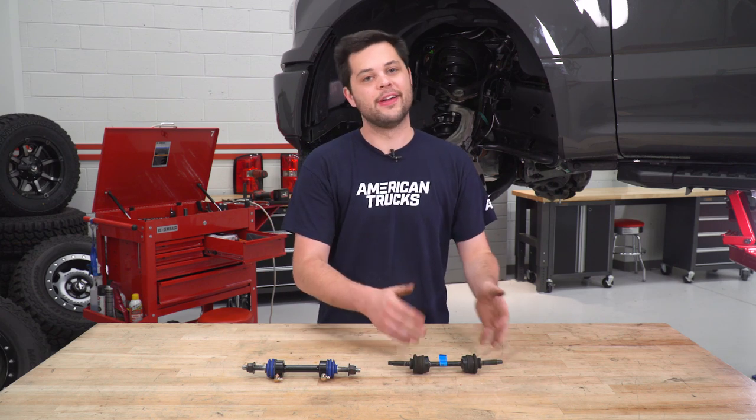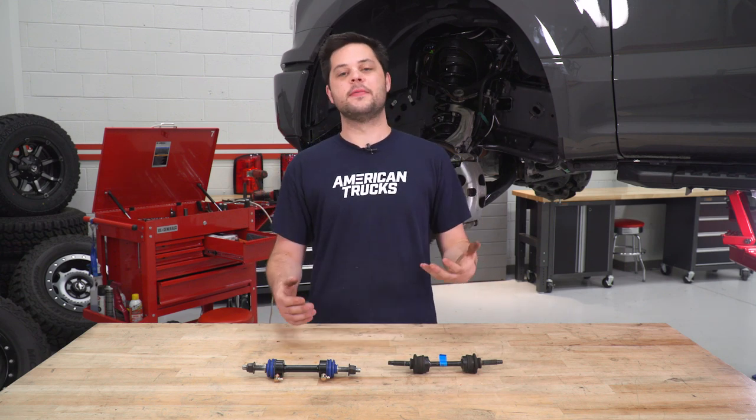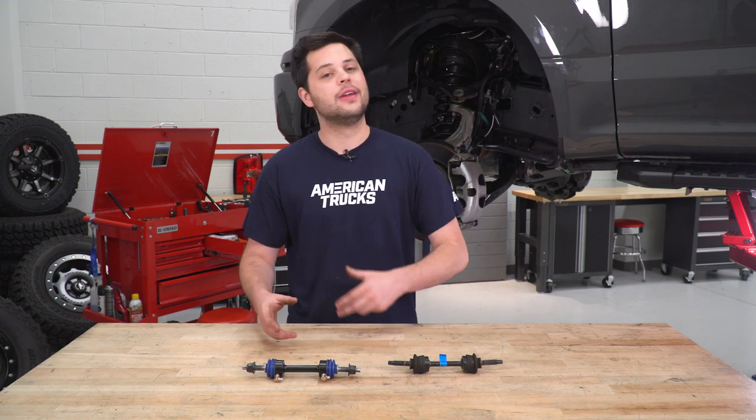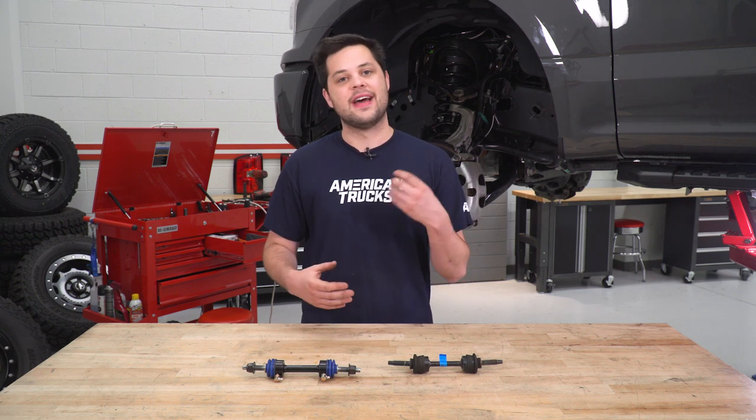So now that we have our factory end link off the truck, let's put the two next to each other on the table and point out some of the key differences. The most obvious difference is gonna be that grease fitting on our new OPR — these are completely lacking off the factory end link. Those grease fittings are gonna be a great way to keep the new end link nice and lubricated. Also, the actual shaft diameter of our new OPR is going to be a little bit thicker than factory, about four millimeters. It's not like that shears commonly or fails often, but the extra durability is definitely good to know you have.